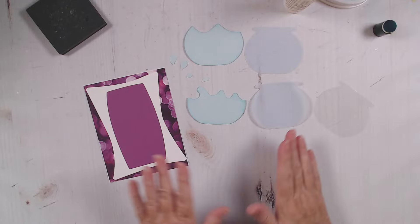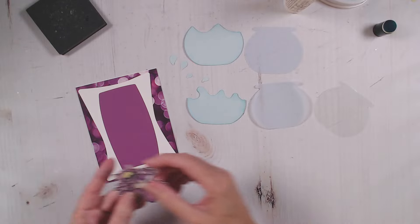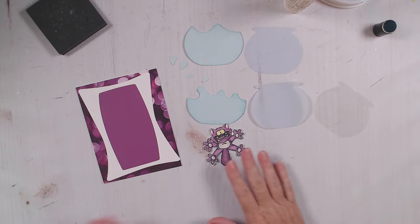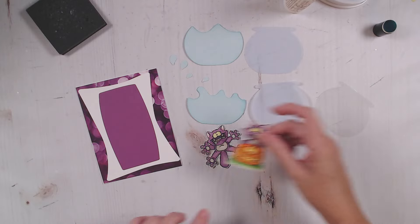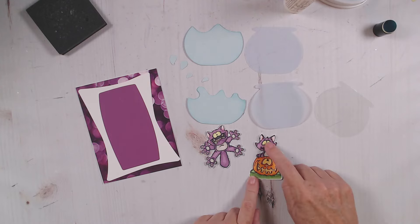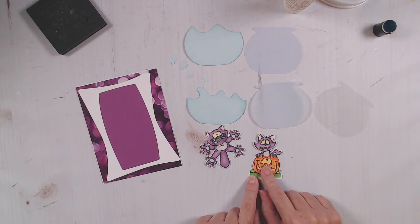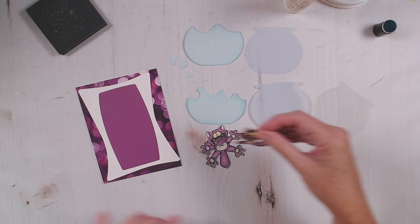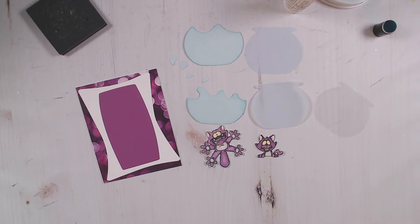I've gone ahead and stamped and colored my images in advance. Here I've got this crazy cat all colored up. For my purposes today I just need the cat - I don't need the pumpkin - so I've cut them apart. Now that we have all these pieces, let's go ahead and build our fishbowls.